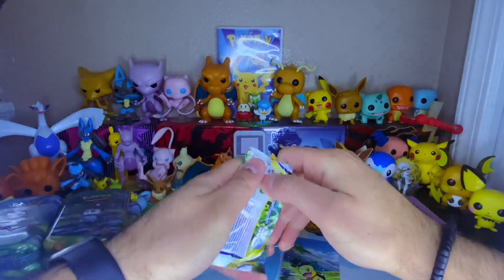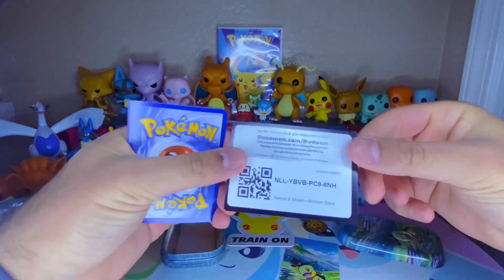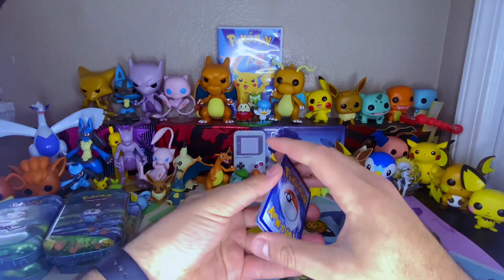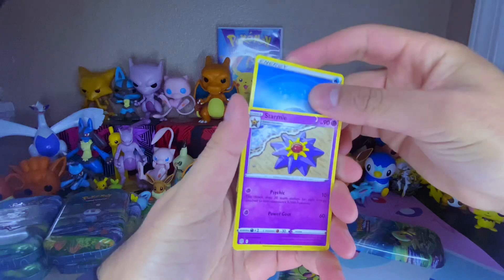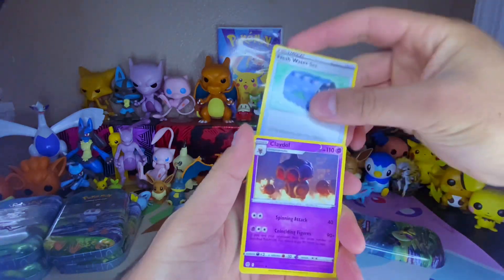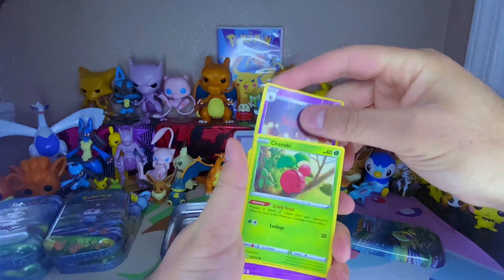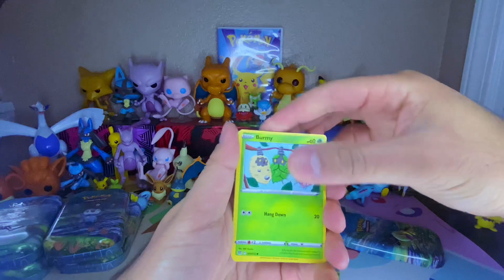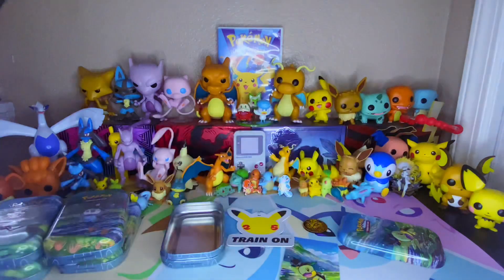Brilliant Stars, number one. We got ten packs to get into. I almost didn't want to look at it because I didn't want to get disappointed. I said Grass Energy last time when it was a Fighting - let's go with Dark Energy. It's a Water. We got Starmie, Freshwater Set. These borders are kind of cut weird - longer on the bottom and really thin on the top. Claydol, Druddigon, Clefairy, Karrablast, Staryu, Burmy, Corphish, Reverse Holo, and it's a Lickilicky Non-Holo.